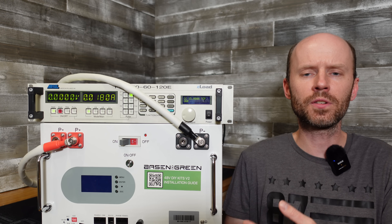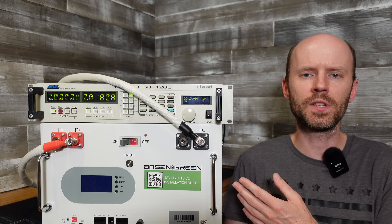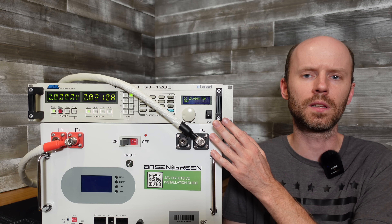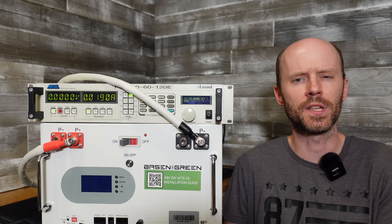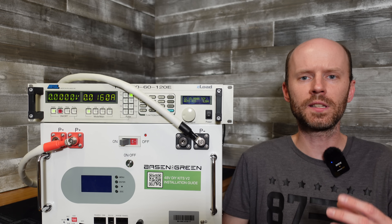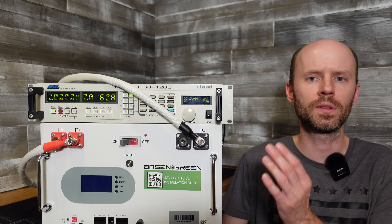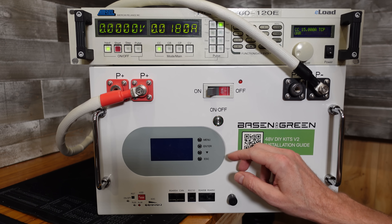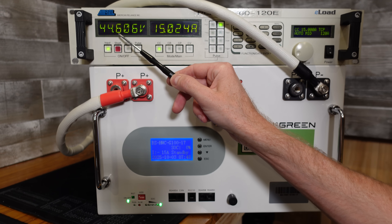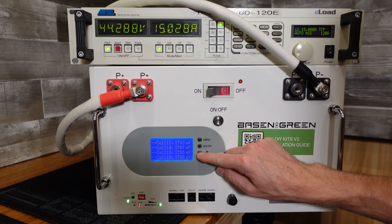Our capacity test finished at 326 amp hours. That was at a very low C rate — I ran the test at 15 amps, primarily because this electronic load is limited to 800 watts, and at a 51.2-volt battery that's about 15.3 amps. That test took 21 hours and 43 minutes — by far the longest test I've run with this e-load yet. The BMS did shut off completely when the capacity test finished. We're now sitting at 44.60 volts, and the cells appear to be balanced very well at the lower end, all at 2.75 to 2.81 volts.